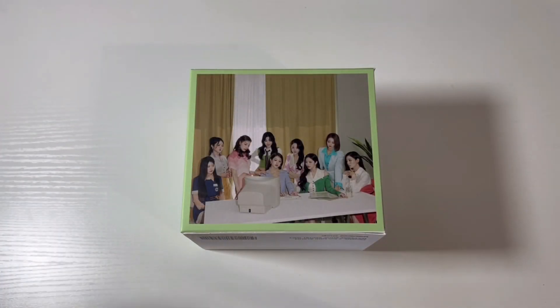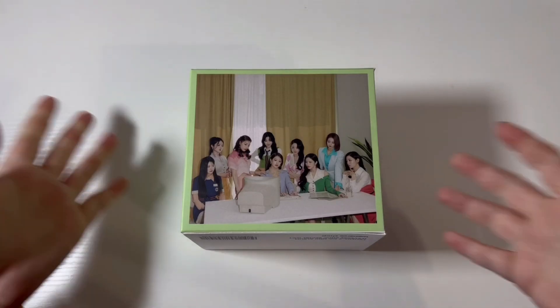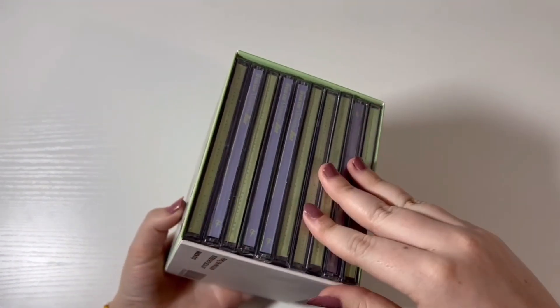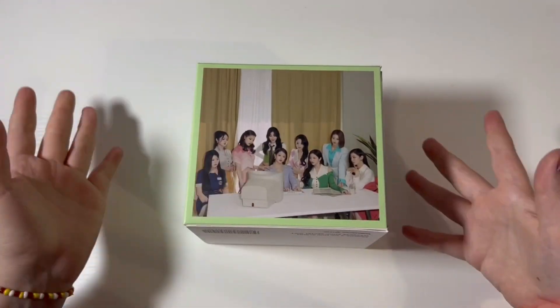Hello everyone! Welcome back to another unboxing for Fromis 9. So we do have their jewel case albums today to go through.